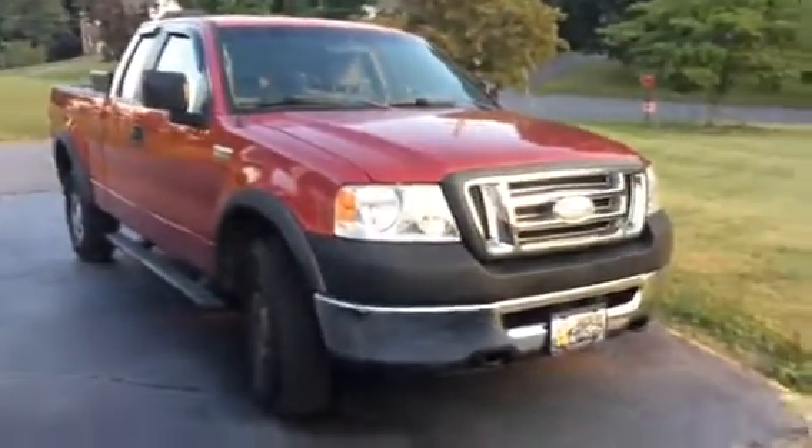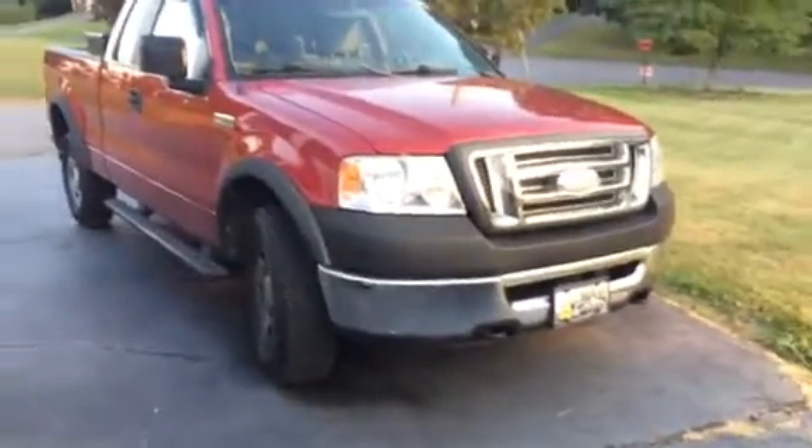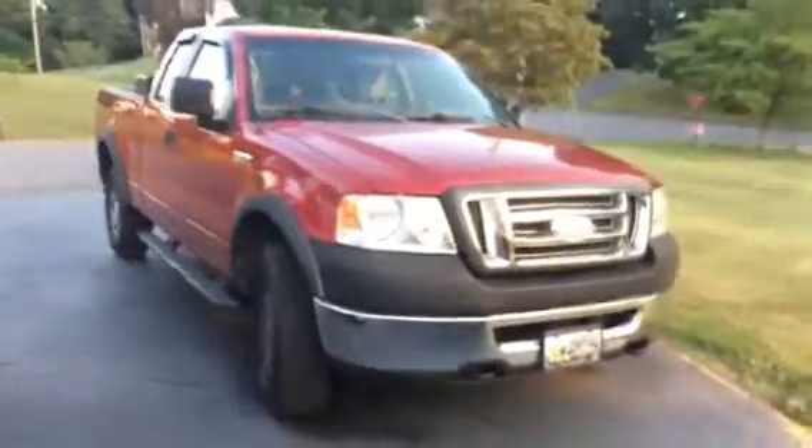Hey everyone, it's Wednesday, July 26th. We're going to be doing a startup on the 2007 Ford F-150 XL Triton.